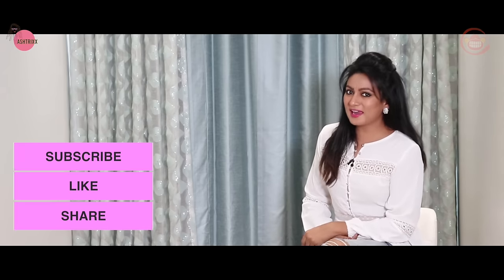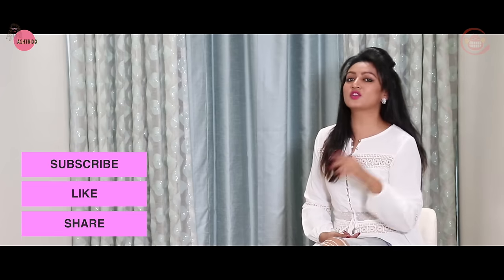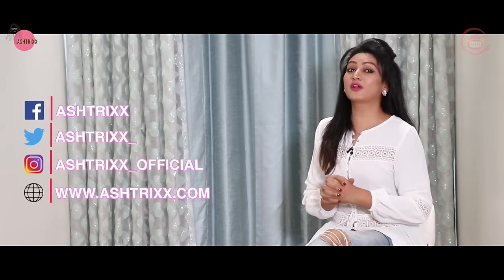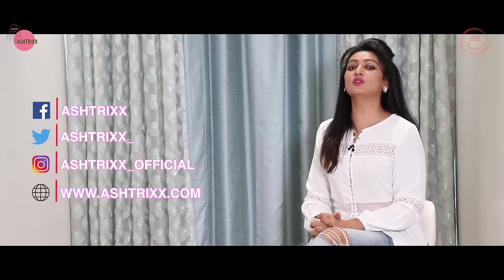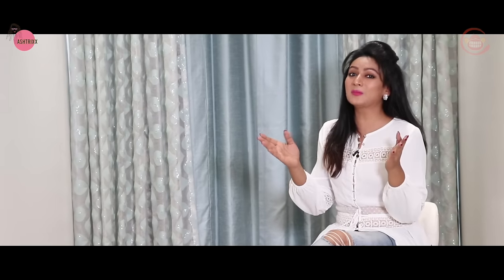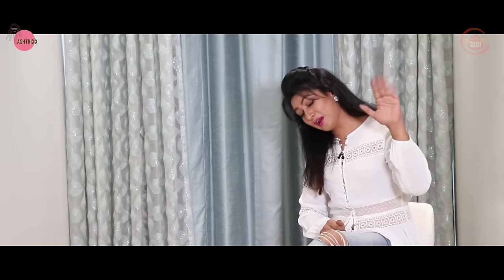So guys, if you liked this episode, do not forget to subscribe, like and share. Also follow me on Asterix Official on Instagram and Asterix on Facebook, and do not forget my website which is www.asterix.com. See you on the other side — bye from Asterix!